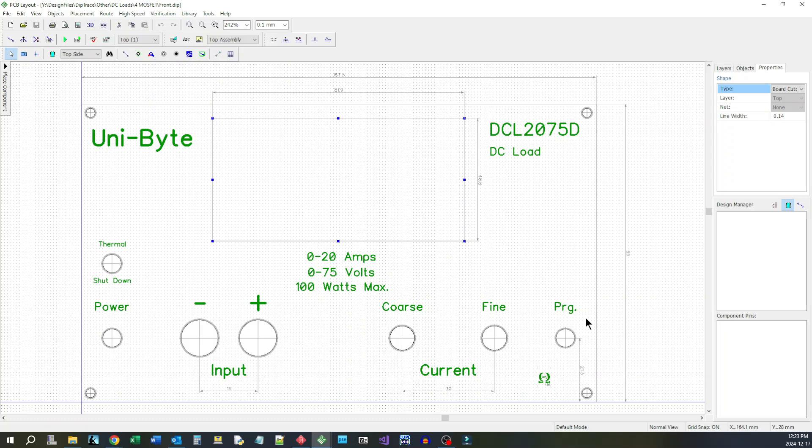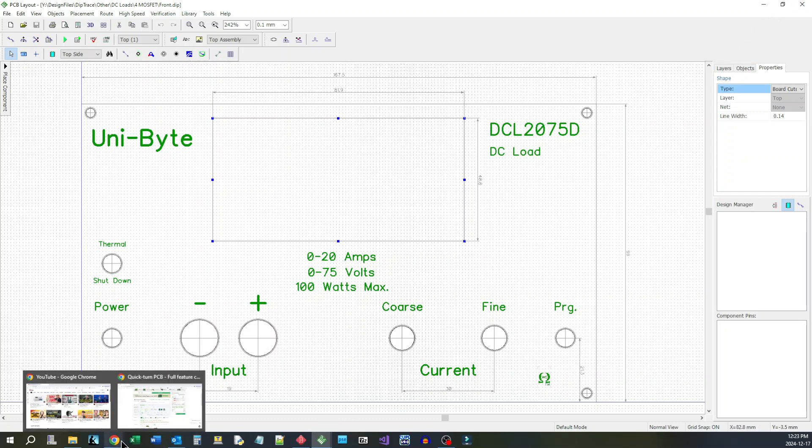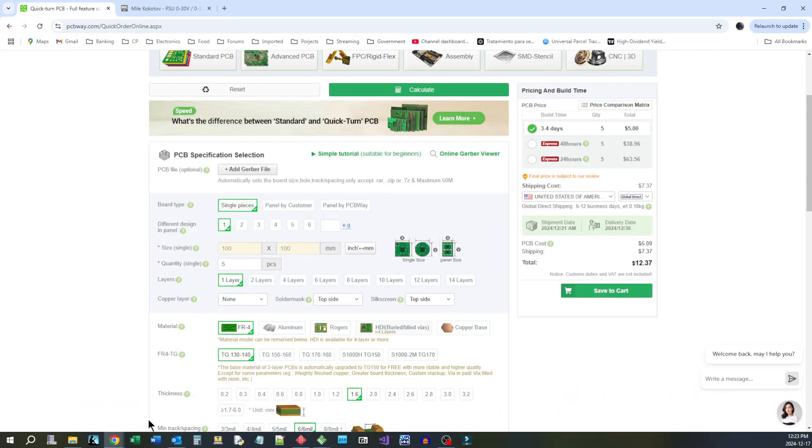You could even put circuitry on the back of it, or even on the front of it if you want to get a kind of a funky look. Then what you do, like I said, you create the Gerber files and then pop on over to PCBWay.